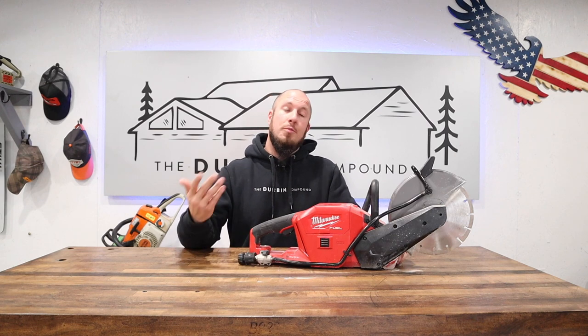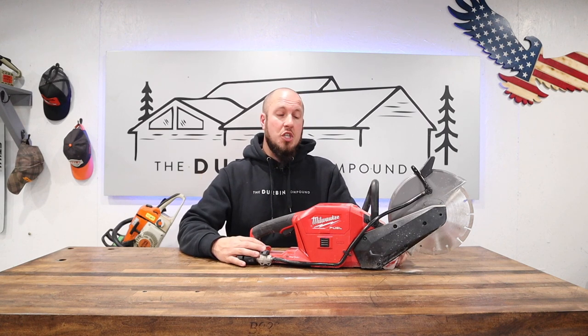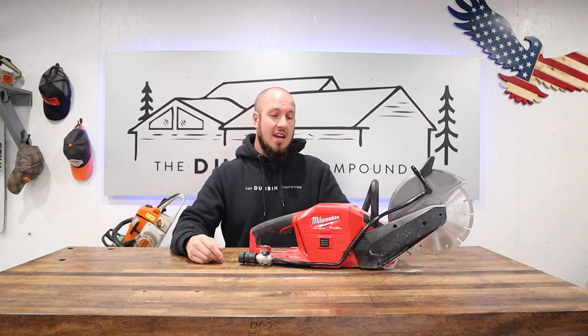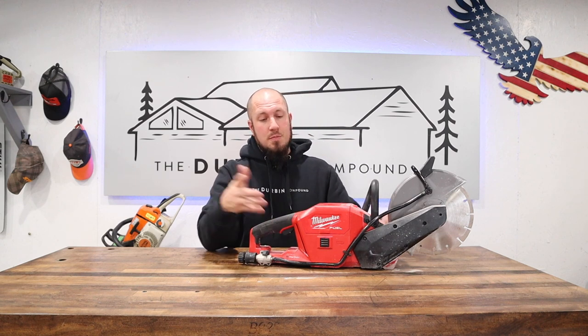I will buy the MX Fuel version to give it a shot, but the battery technology in this tool is just not there yet. Once we get better battery packs or extended run time without overheating, great, I'll give it another shot. But as of right now I'm really disappointed with it. I've had it for a while, put it through its paces — it's done okay, but it's just not there.